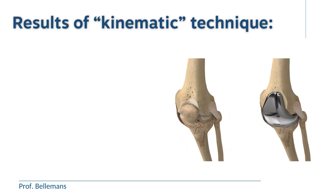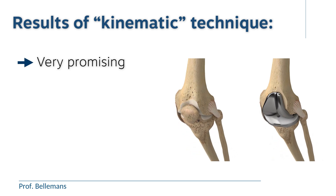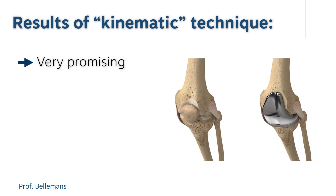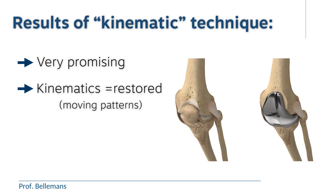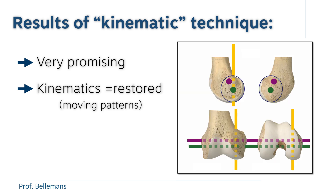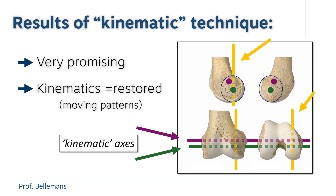The results of this kinematic technique are very promising, which is logical — because if you can reconstruct the knee exactly as it was before, then the kinematics, that is the movement patterns specific to that knee and that patient, are restored as well. That is, by the way, why this technique is called kinematic knee replacement: because it restores the normal kinematic axis, which is not the case with the older mechanical knee replacement, where the approach is from a more mechanical perspective.